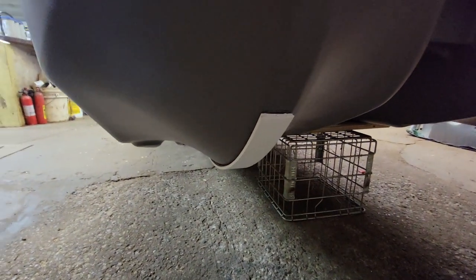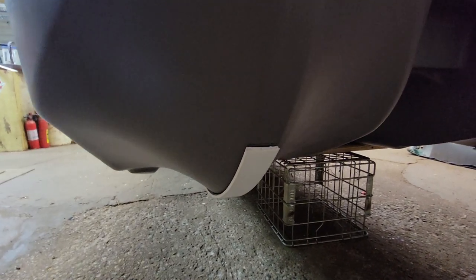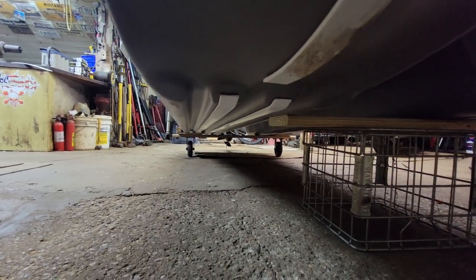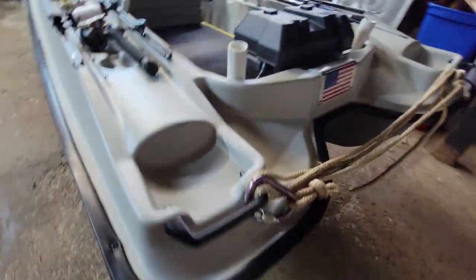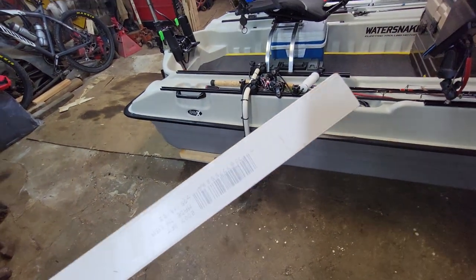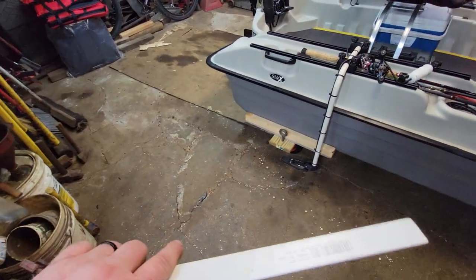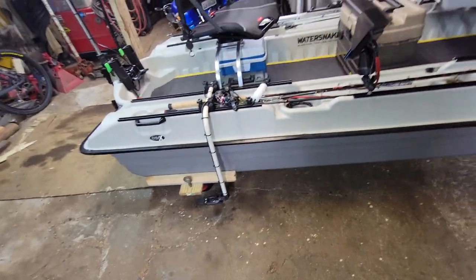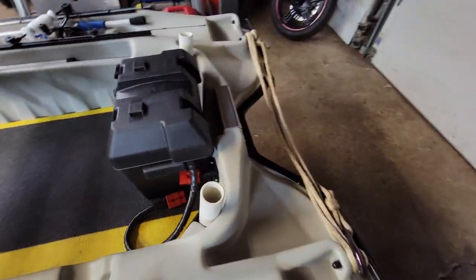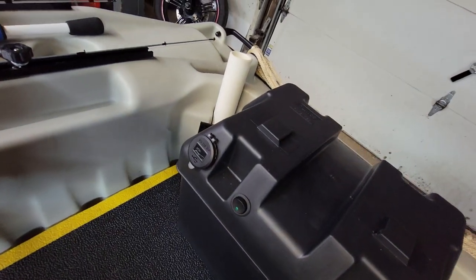First thing I did is put some keel guards on it. I know these things are durable thick polyethylene, but it's brand new with no scratches — figured what can it hurt. I got one running up the nose and two strips down on each pontoon. What that stuff is: it's PVC lattice, an inch wide, quarter inch thick. I ordered it online at Home Depot — four strips for $15. I ordered four and they sent me five, so I had enough to run a couple strips up the nose too.